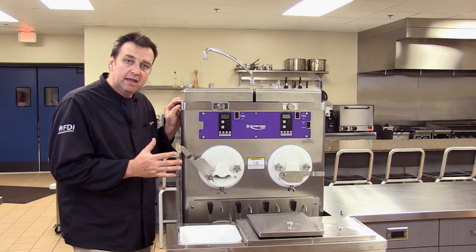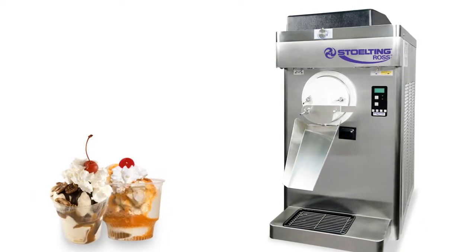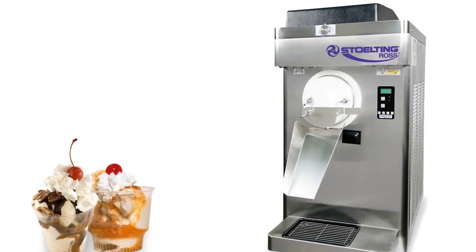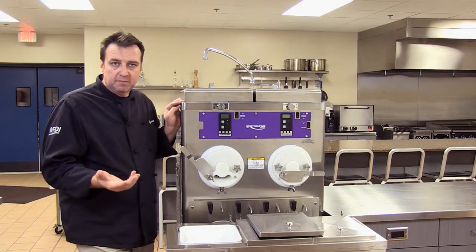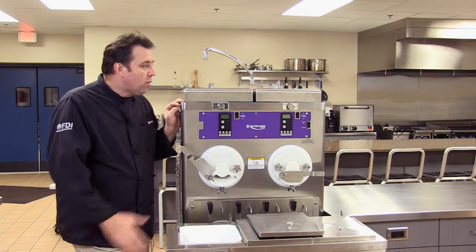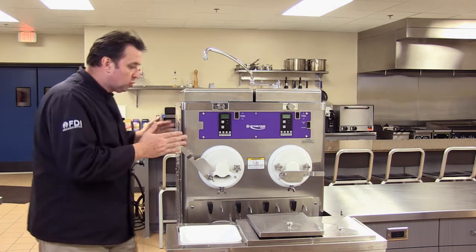When it comes to capacity, we make a countertop machine which is a smaller, self-contained, air-cooled machine that will run about five gallons per hour. That's really only designed for an add-on frozen dessert — say for a coffee shop or a pizza place that doesn't have a core product as a frozen dessert or ice cream. It's more of an add-on product.